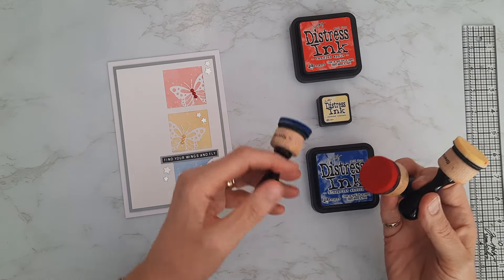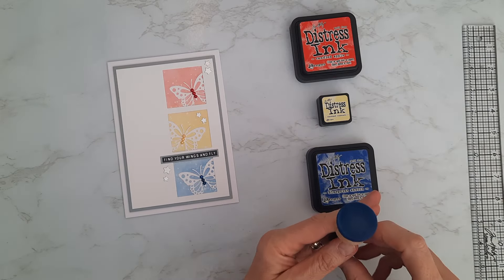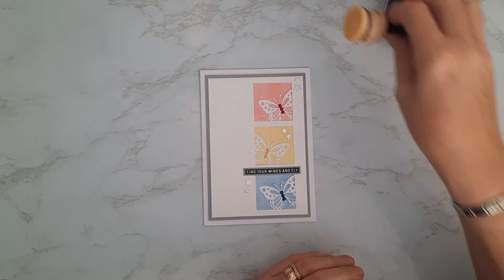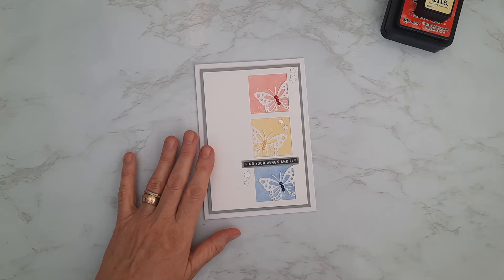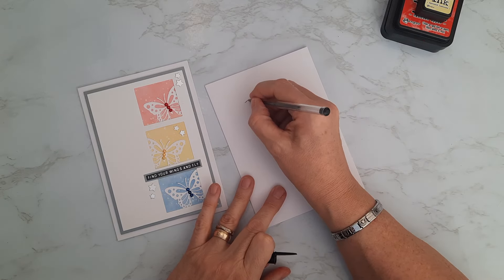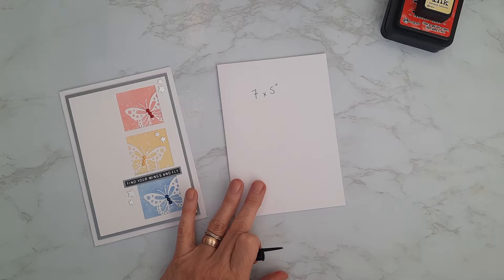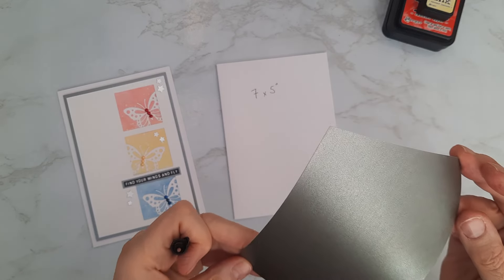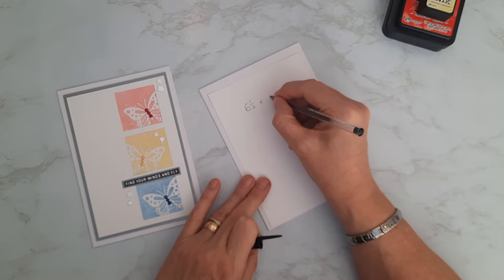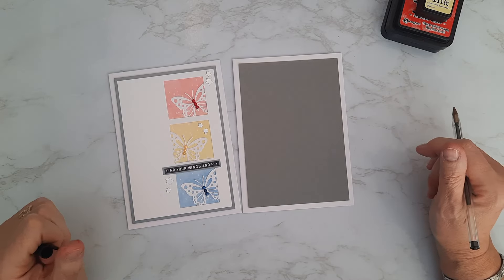I've brought in my blending tools — I'm going to use three blending tools with the little sponges on the end to apply the ink. Now let me bring in the pieces needed for the card. I have a seven by five inch card blank — seven inches tall, five inches wide — as the background piece. Then I've got a piece of beautiful Centura Pearl in anthracite gray, cut half an inch smaller at six and a half by four and a half inches for my matte layer.